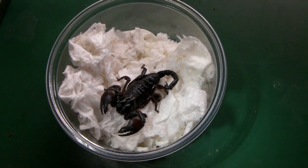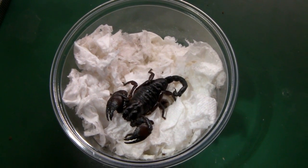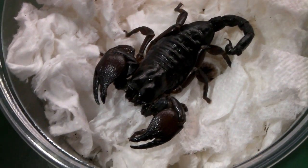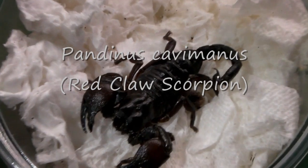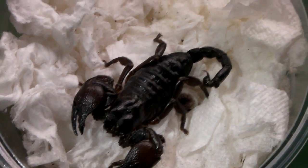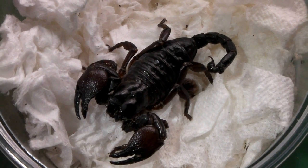I was just checking the packaging to make sure there was nothing else in there and it turns out he actually sent me a freebie. It's a very cool looking scorpion — I don't know what species it is, I'll have to ask him about that. This is the largest scorpion I've got now; I've only got a small scorpion at the moment. Great new addition, and definitely an A-plus for this guy — please do check him out if you're in the UK.